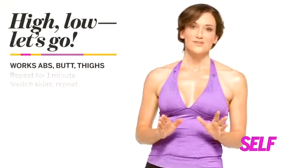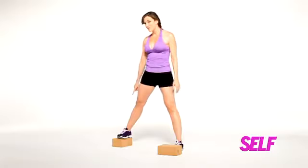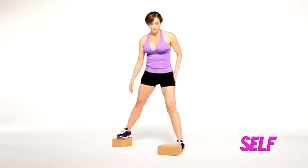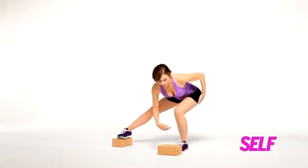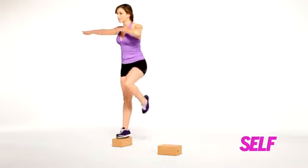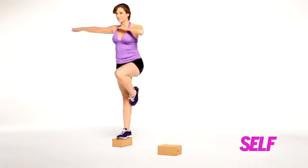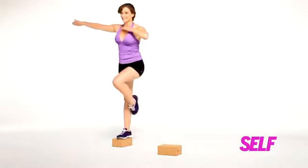This one's a lot of fun. It's going to tone your inner and outer thighs, challenge your balance, and tone your glutes and hamstrings. One foot goes on top of the block. Take your butt, drop it parallel to the floor. Take one arm outside the block, other arm up, push down, grab your balance. Come down, grab your balance, and have fun with it.